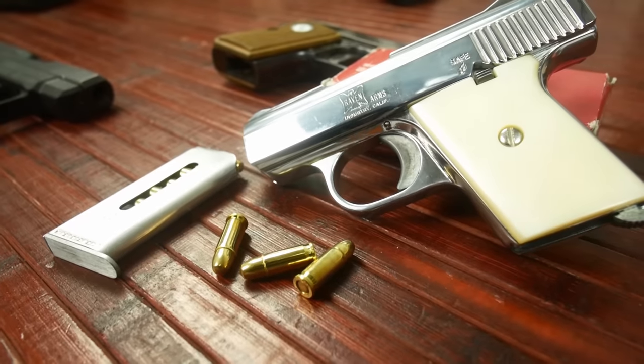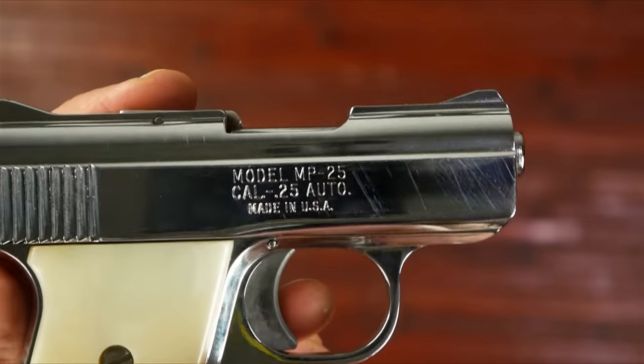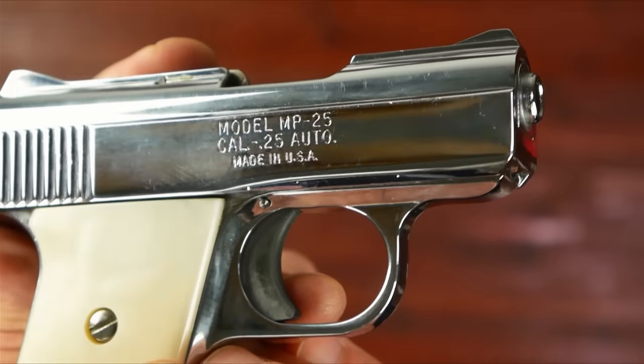Hey guys, what's up? It's me coming from GNA today. Here's my newest little pistol that I picked up. This is a Raven Arms MP25, and it is chambered in 25 ACP.